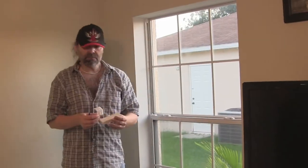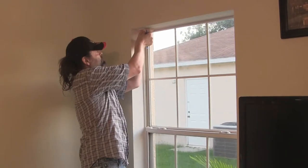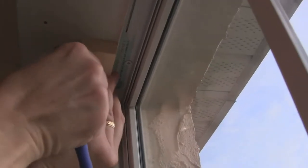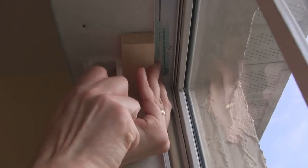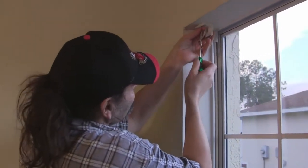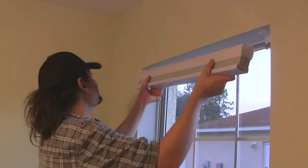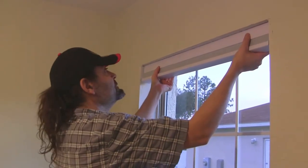I'm going to install the mounting brackets. I have a piece of 1x2 that I'll use as a guide so I get both brackets on straight. I'll put a bracket here and then another bracket here just like that. Now I'm going to hang them up — just tip them back so the clip catches the head, and snap them in.